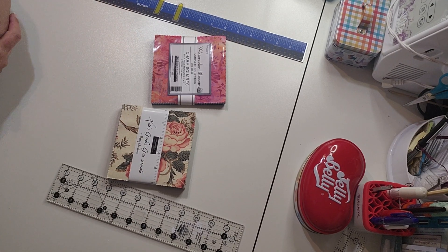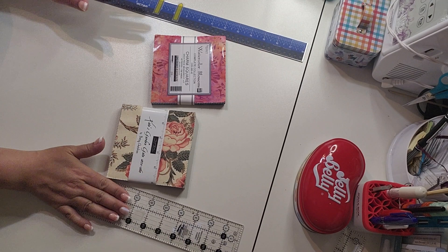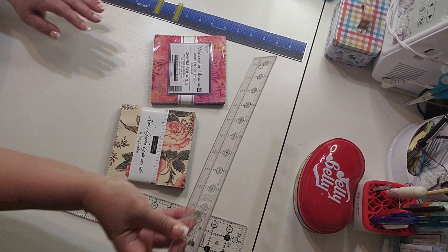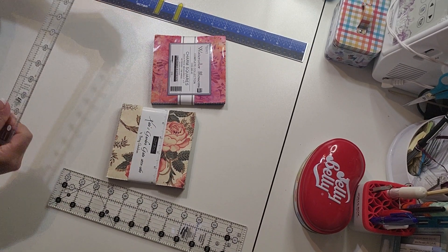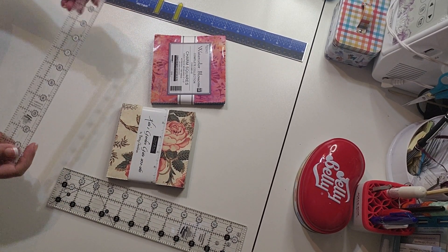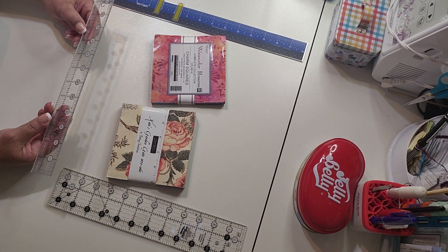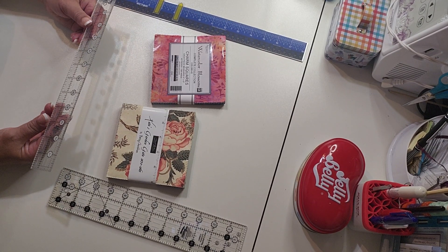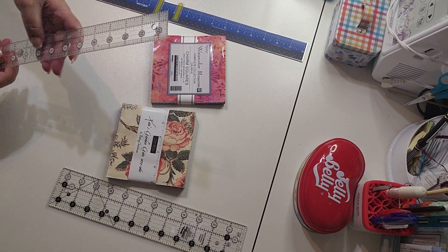Don't forget to hit the notification bell so you get notified when I upload videos, and please share the page so we can grow. Now, a lot of times you see me with these rulers here — I use them to keep in frame, but honestly without them I probably wouldn't be able to do quilting because I'm really bad at measurements.